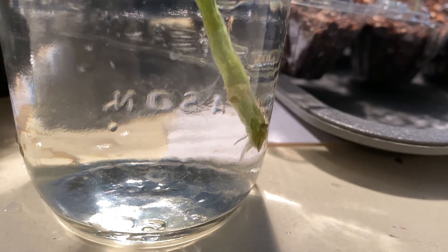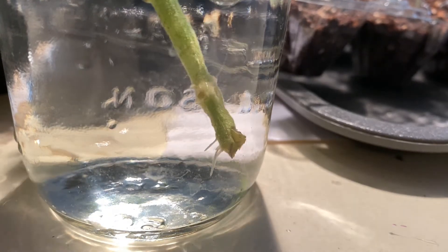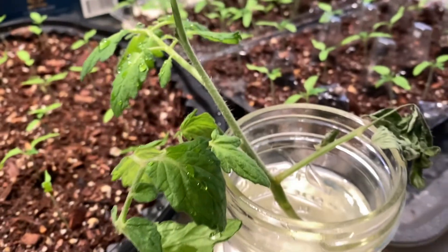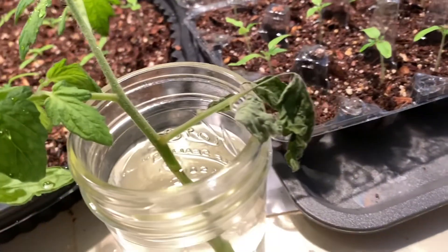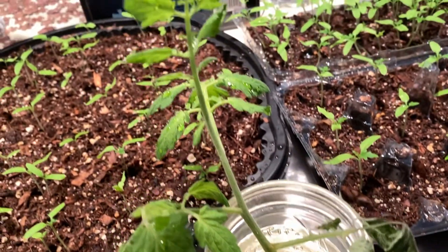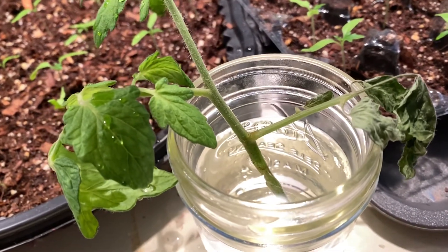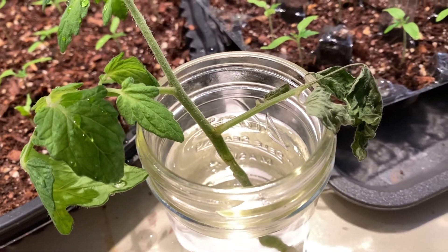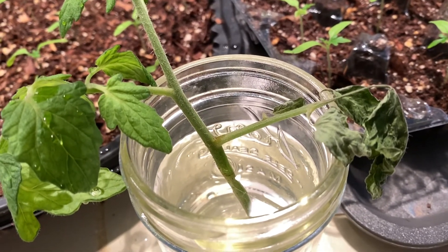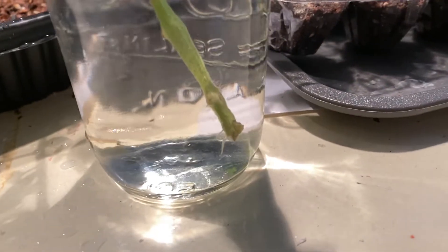I'm really relieved to see that something's happening, because the top part of this sucker is starting to dry out a little bit, which the internet said that it might. It has to use resources to fuel these leaf branches, and it did suggest that you're supposed to trim off the lower leaf branches so that it could use all of its energy to make these new roots.